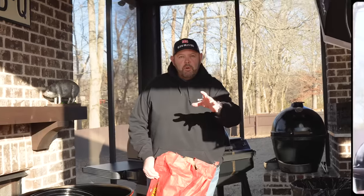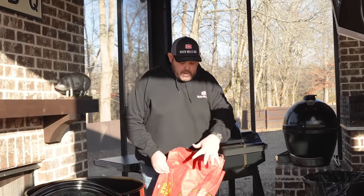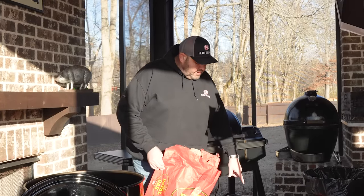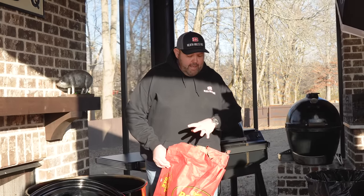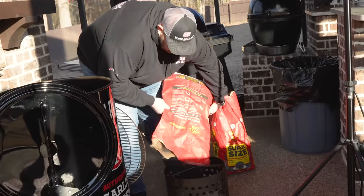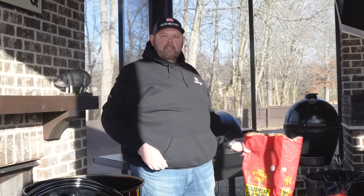The first thing we want to do is get our Gateway drum fired up. I'm going to be using a mix of two charcoals today. I'm going to get a good bed of lump charcoal down to create a good coal bed in my drum basket, and I'm going to top it off with some super size briquettes. You can use whatever charcoal you like.